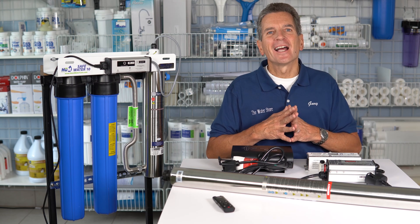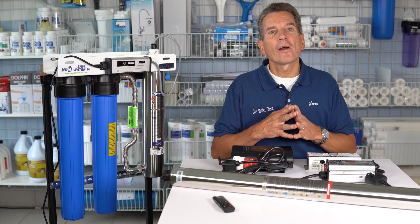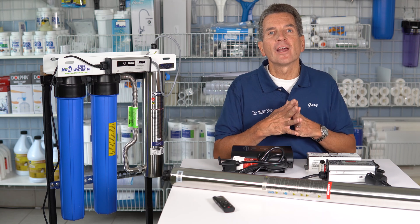Hi, I'm Gary the Water Guy. I own Water E-Store and Water Store in Midland. On this channel we spend lots of time talking about water treatment — everything about how systems work, how to install them, how to maintain them, so you can make some great decisions about water treatment for your family.